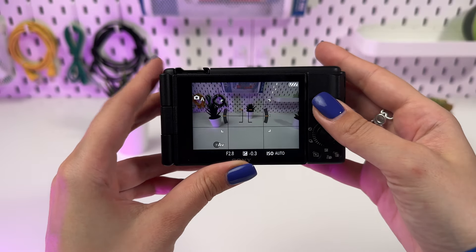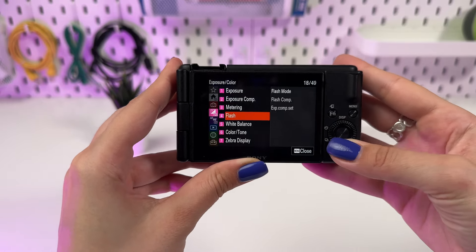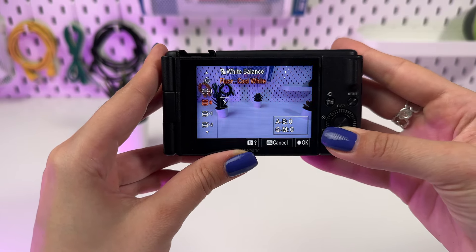To access the white balance settings, press the menu button and select White Balance. Here you will find several preset options: Auto, Daylight, Shade, Cloudy, Incandescent, Fluorescent, and Custom.